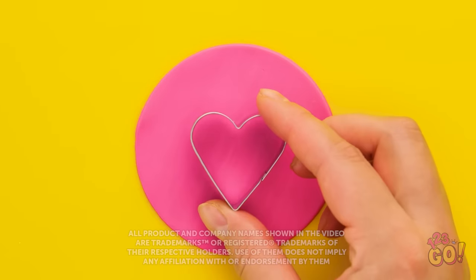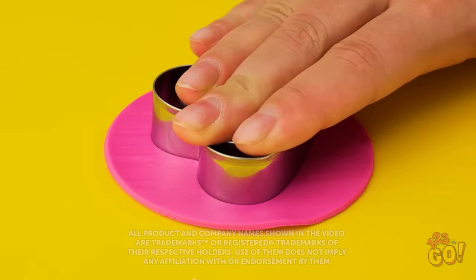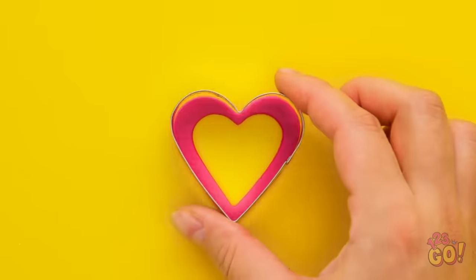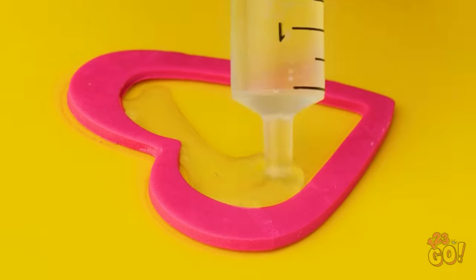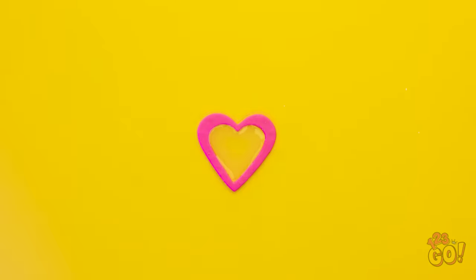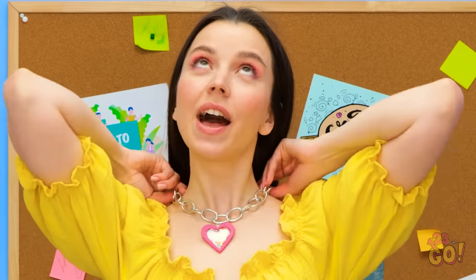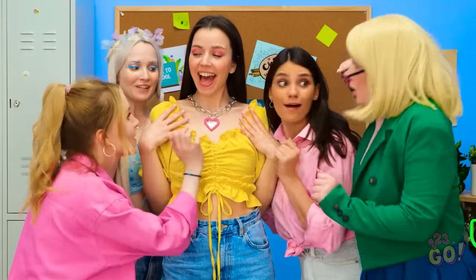You're gonna love this! Take a circle of modeling clay and place two heart-shaped cookie cutters on it — gently press down on the cutters. Carefully remove the excess clay, then put the cutters to one side. Fill the center of the heart with epoxy resin — using a syringe makes this easier. Allow the resin to dry, then sprinkle over some glitter. Top with another heart. This necklace is just beautiful! Look at that — it's amazing!